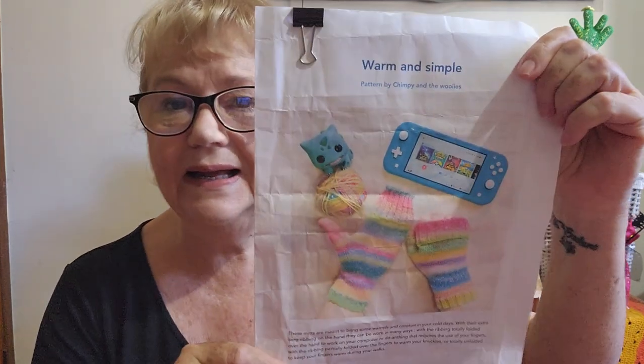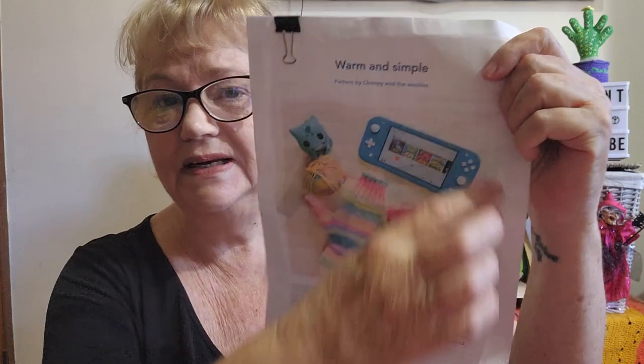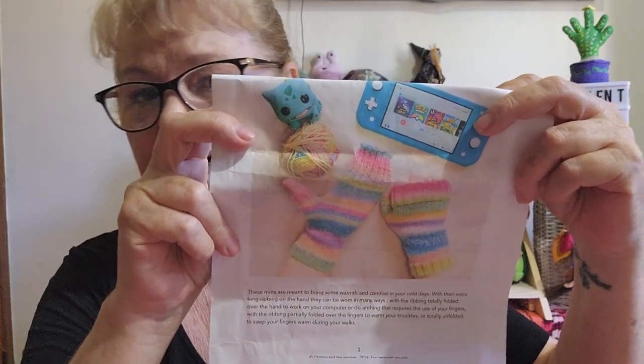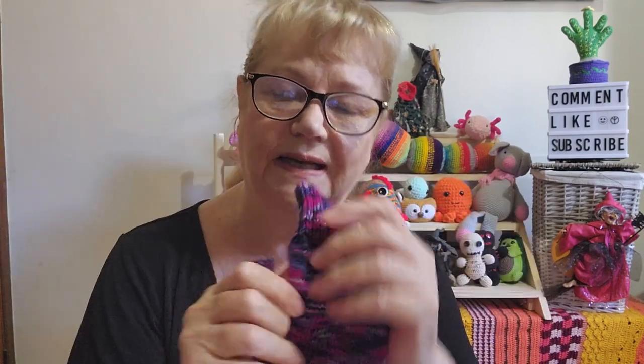The pattern is a free pattern on Ravelry. As per past videos, all patterns, tutorials, descriptions, and channels mentioned will be in the description box below. Sorry about the airplane traffic — it's a beautiful sunny day and the airport is like Grand Central Station at the moment. Here's a picture of the pattern: 'Warm and Simple' by Chimpy and the Woolies — that's what caught my eye.